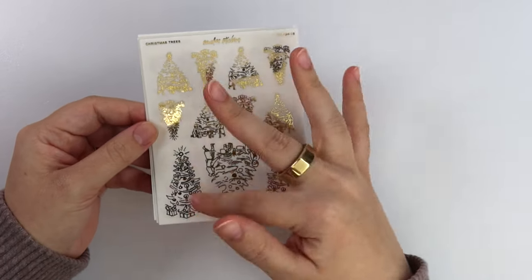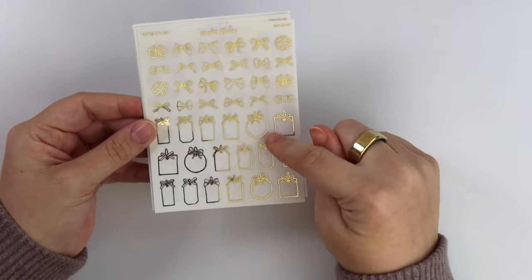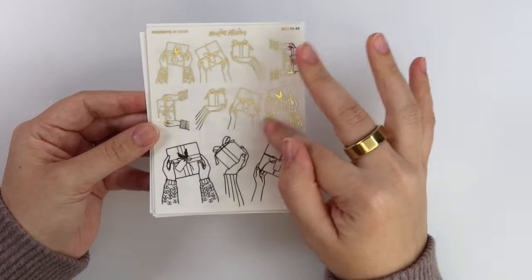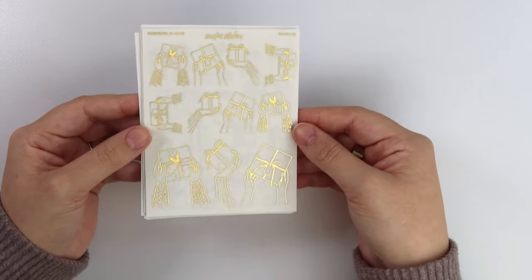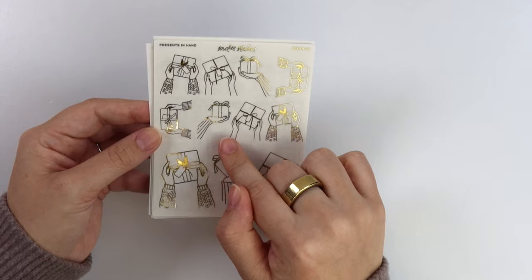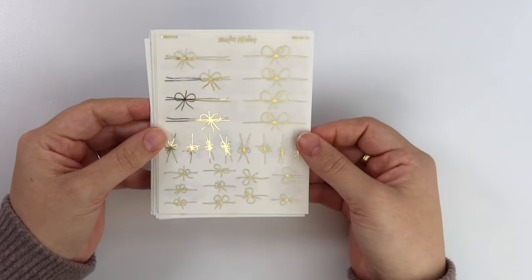First off we have Christmas trees in a couple of different sizes. We have gingerbread cookies, some bows and tags, and presents in hand. I do know that one of the kits this week has one of these foils on the kit, so it technically does match. But this goes with any sort of holiday. Some of the designs have sweaters on the hands for winter, and some don't, so you could use them any time of the year. Just some presents and ribbons.